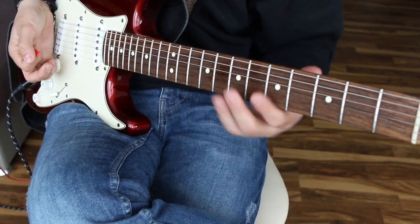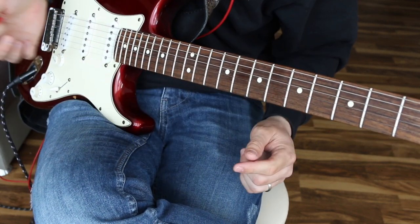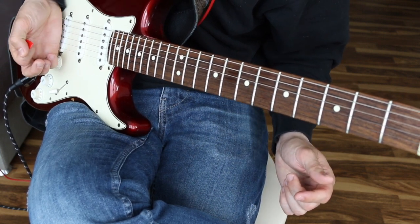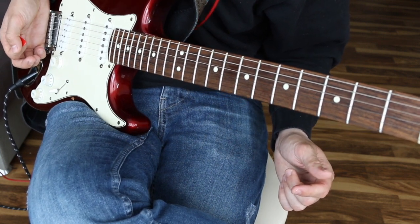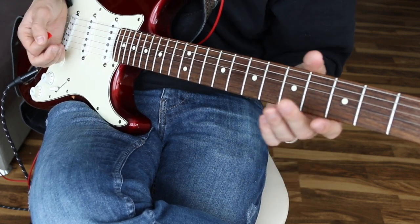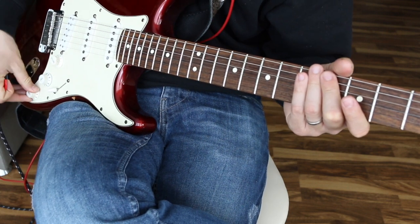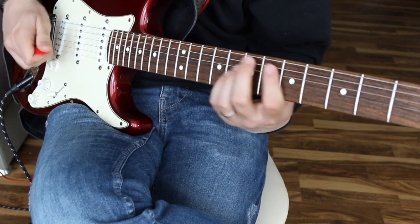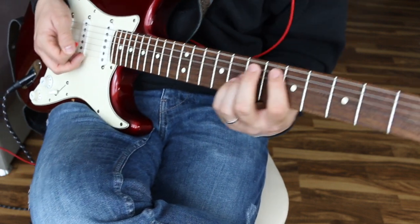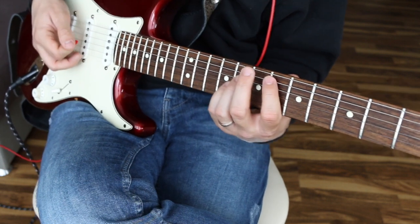If you've never palm muted before — this part of my hand is touching the strings all the way back at the bridge, as far to the bridge as I can be without actually being on it. Also, for your guitar configuration, you want to have the bridge pickup activated and everything on 10. That's going to help you get some more bite. That's our main chorus part of the tune.